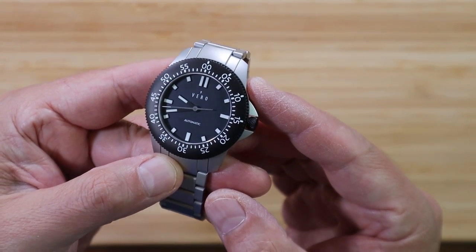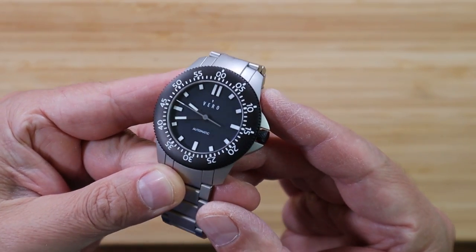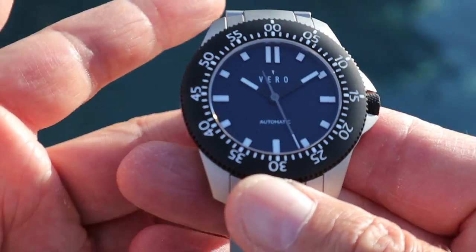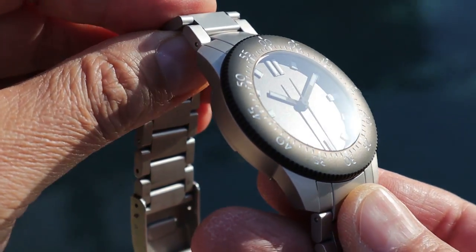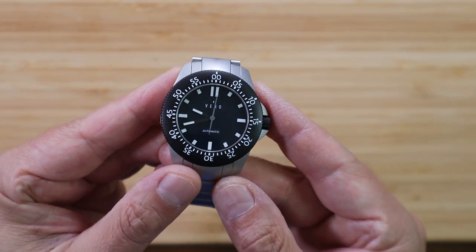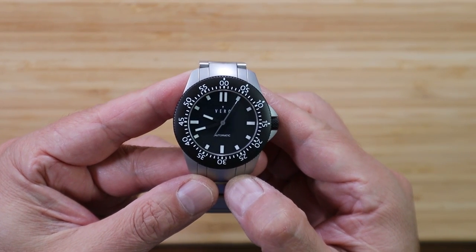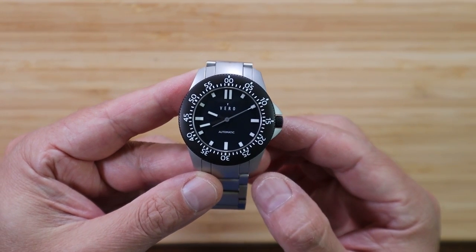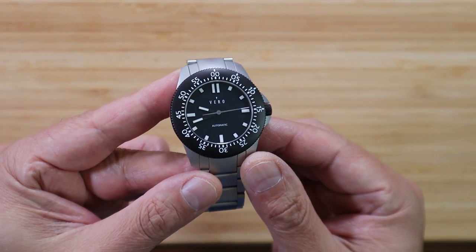This particular model is called the Crown Point, named after the deep waters of the Columbia River Gorge. The dial you would think is black in most conditions, but unless you get out into direct sunlight you may notice it's a beautiful, deep, deep navy blue. I was happy to have a blue dial watch in my collection again, because most of the time I just have black dial watches — and most of the time this looks like a black dial watch unless you get it in certain lighting conditions.